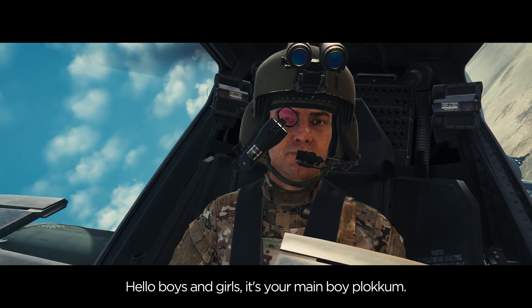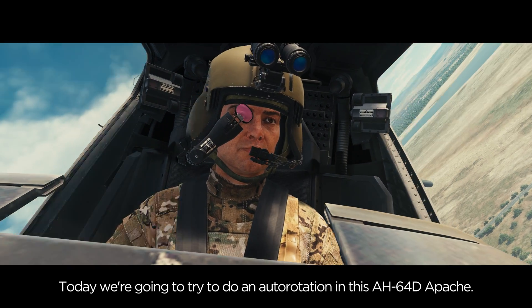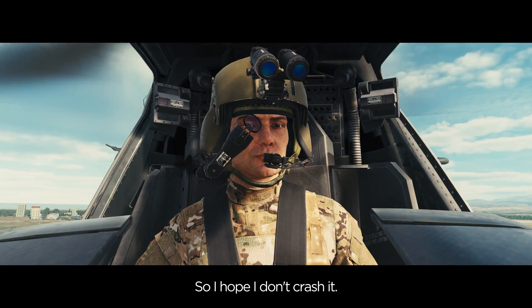Hello boys and girls, it's your main boy Blockum. Today we're gonna try and do an auto rotation in this AH-64D Apache. I've saved up for a long time for this AH-64D Apache, so I hope it doesn't crash.